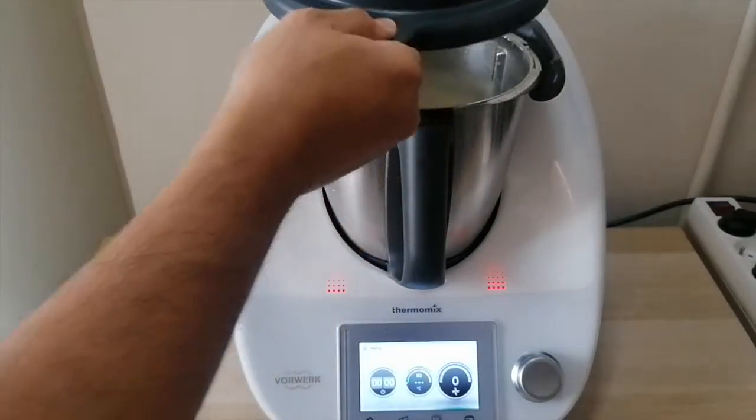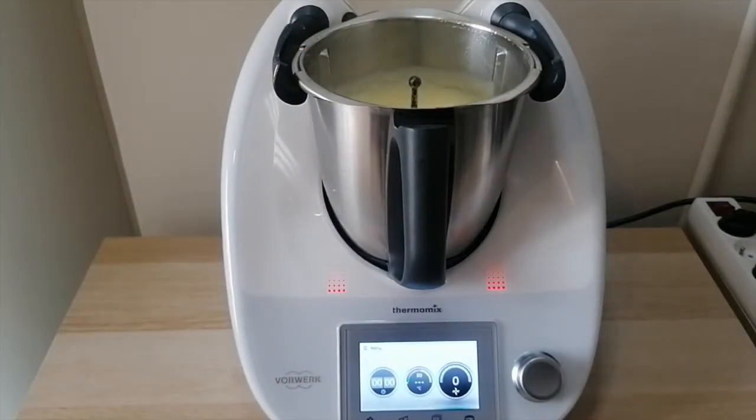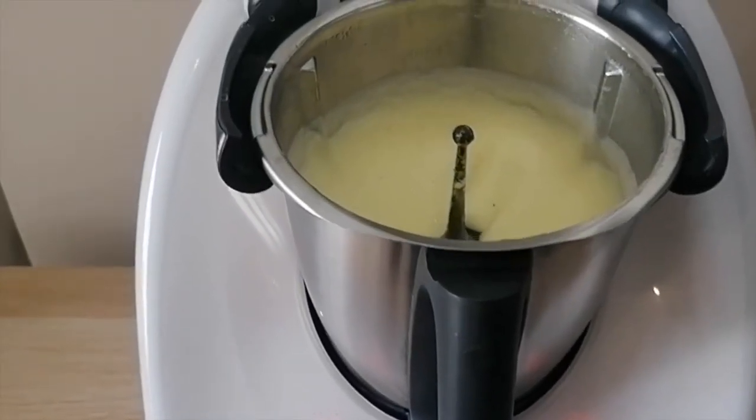Add the potatoes, add the milk, let it cook, season with salt, add the cream and nutmeg, whip — and bang, it's ready!